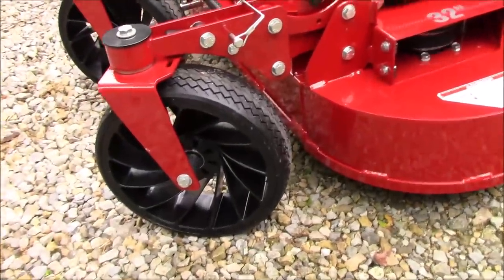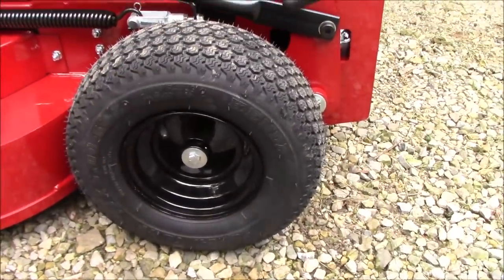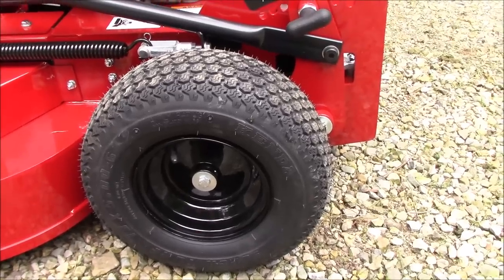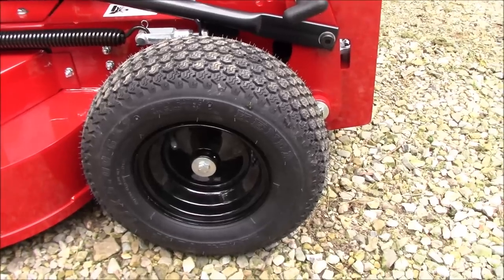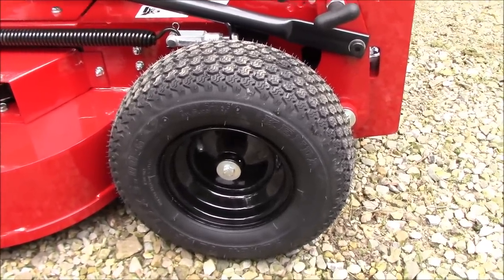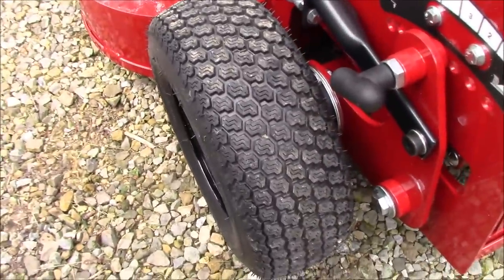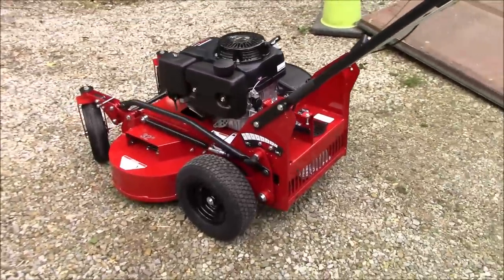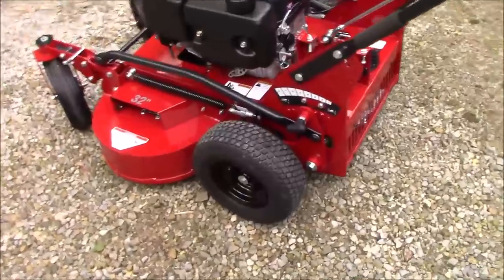The rear tires are one of the things I really like about this setup. They've got a 13-by-5 rear tire and it is pneumatic. I've never had a flat on a walk-behind mower but I guess it could happen. A 13-inch pneumatic tire is just beefy when it comes to a drive tire for basically a push mower on steroids. I don't know how you could do better than that.